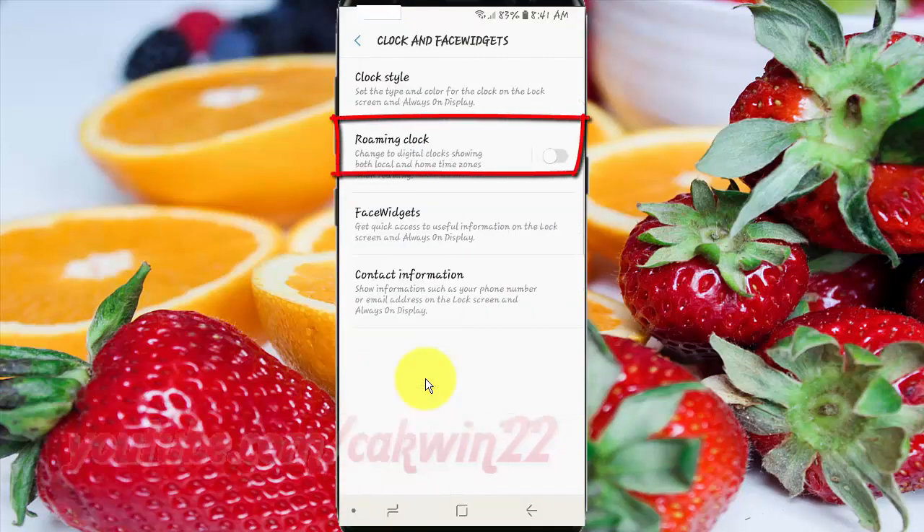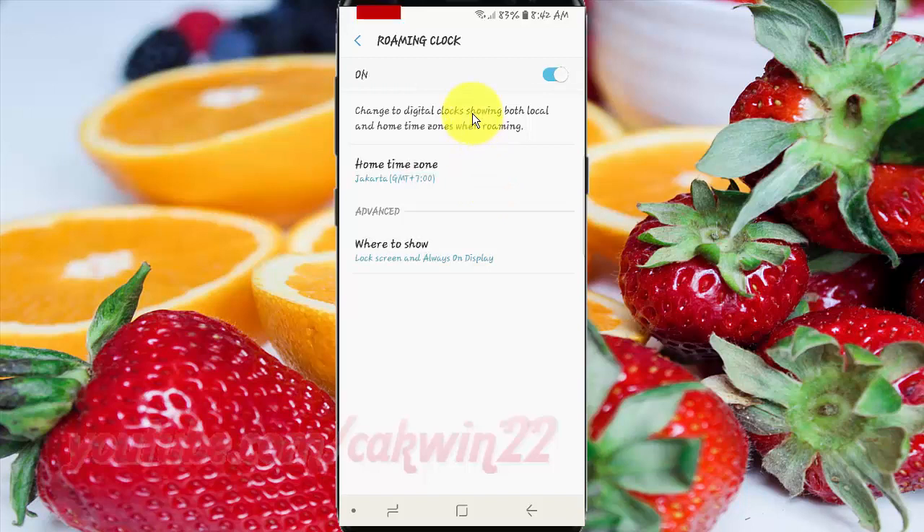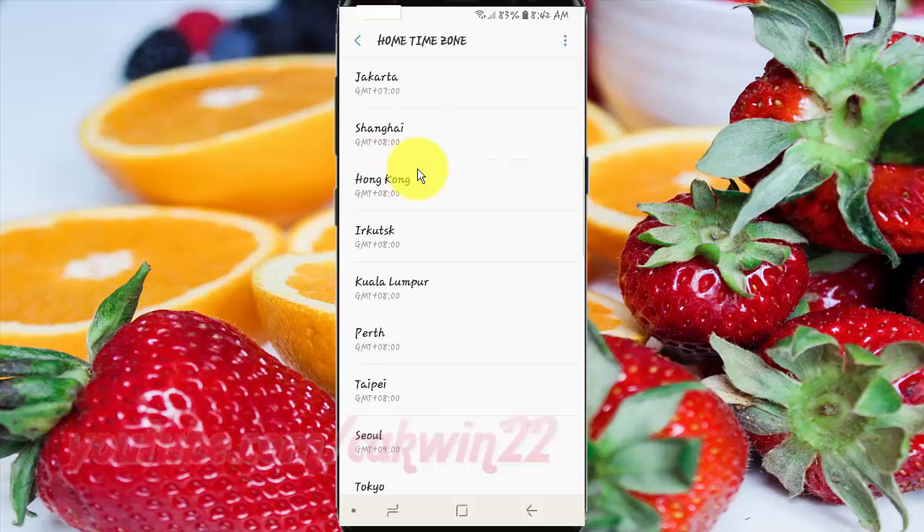Tap Roaming Clock. Tap the Roaming Clock switch until it is enabled. Tap Home Time Zone. Select the time zone you want.